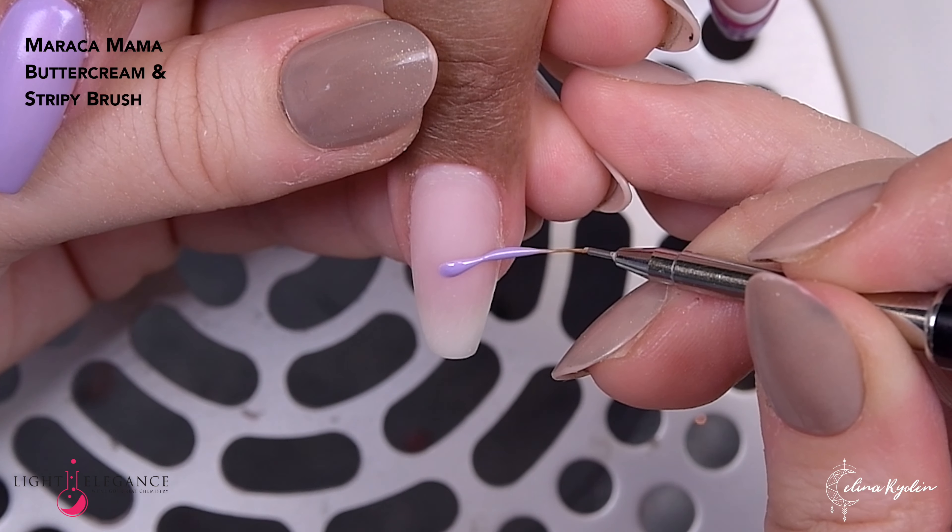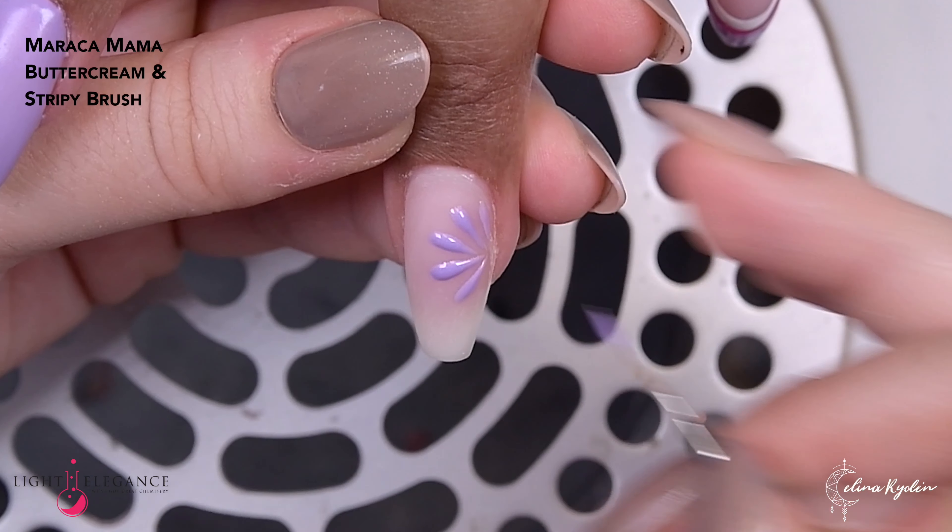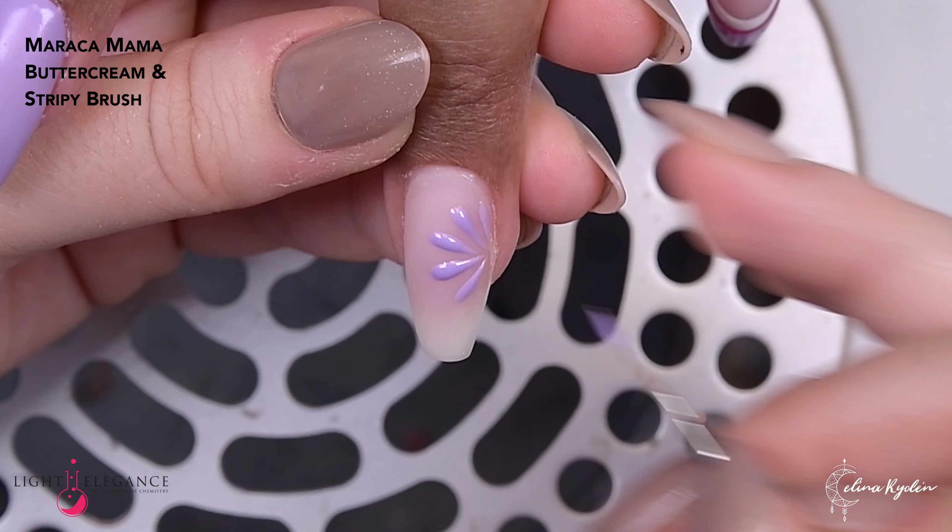Here I'm coming in with seriously succulent again to create the smile line, leaving just a tiny little bit because I want to add a white line below with the gel paint. You can also use the just white buttercream for this — it really just depends on your preference. I like creating lines with the gel paint, but the viscosity is a little bit thicker so it will be a little bumpier. With the just white buttercream you'll have a flatter surface, but more pigmentation with the gel paint, so it really depends on what you want to work with.